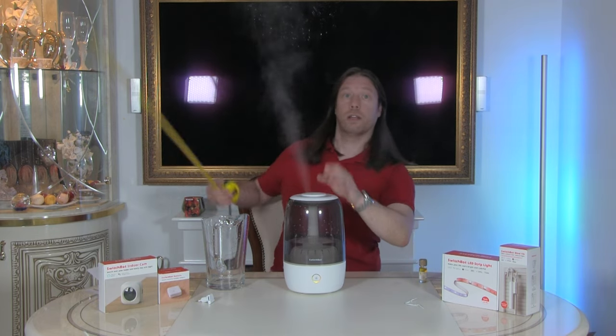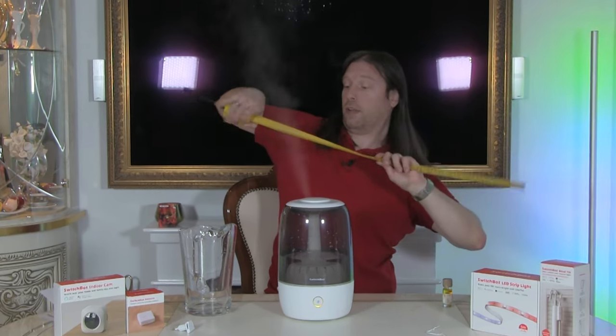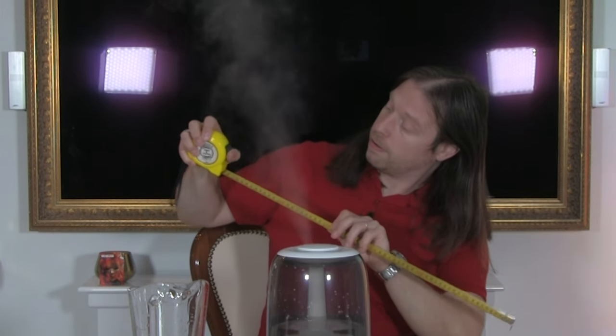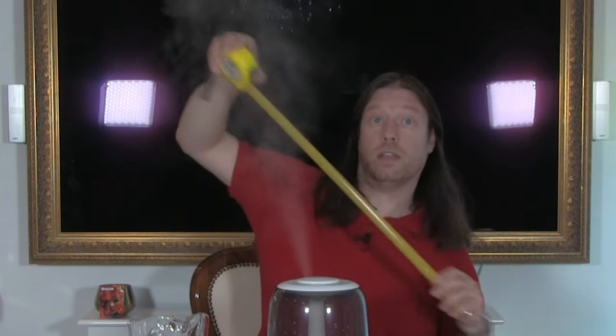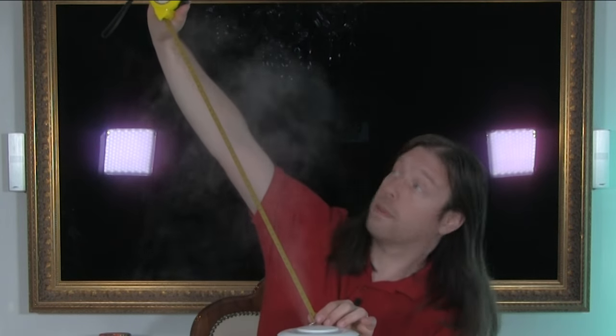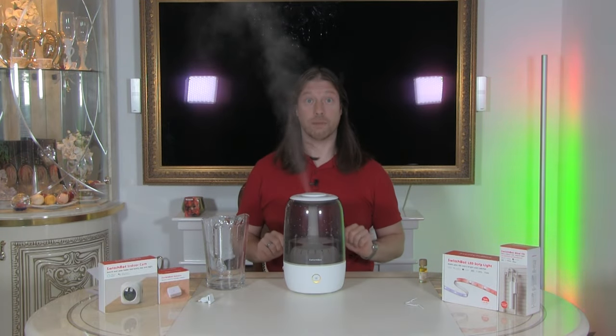I'm going to go and get a measure and actually measure how high the mist is going. I'll set my tape measure to 24 inches. You can see it is now set to 24 inches and it is doing exactly that. That is very, very impressive.